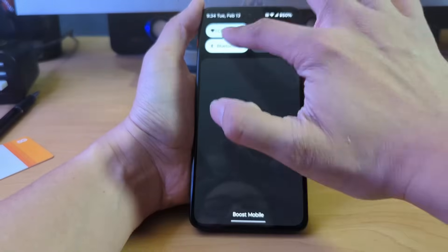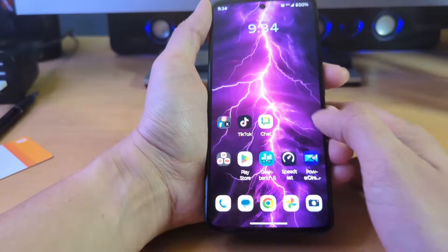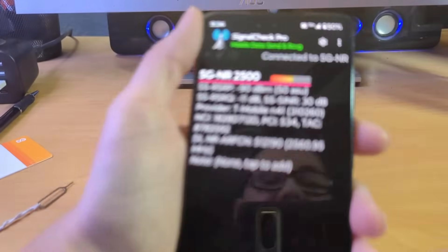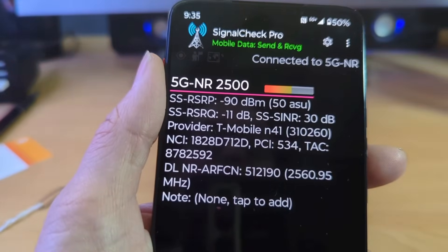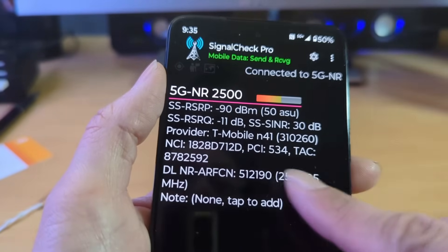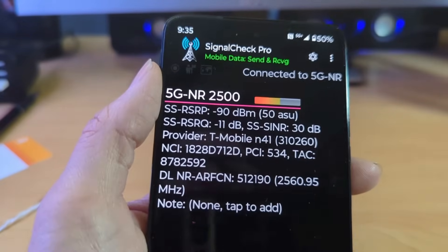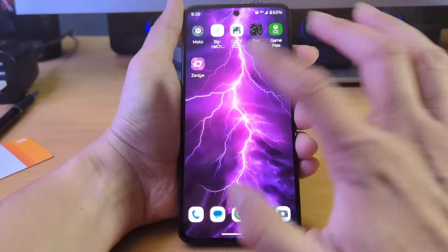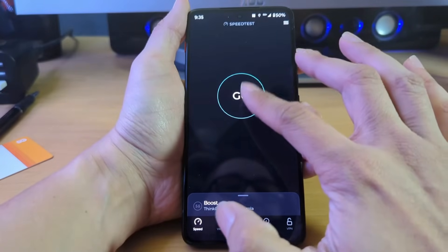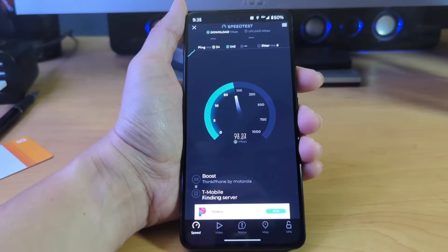It does say we have 5G Plus. Let me open Signal Check Pro — I'll put 'don't allow' for notifications. You can see here what Boost Mobile offers in my area. This is running off T-Mobile's network because in my area that's the strongest — n41 band. Let's go ahead and do a speed test, and then we'll close out the video. Really not that complicated — if you decide to try out the Boost network, it's really not hard to just order the SIM kit.